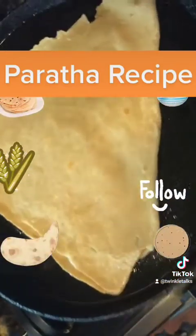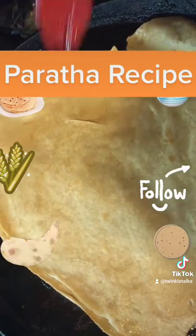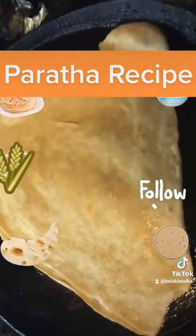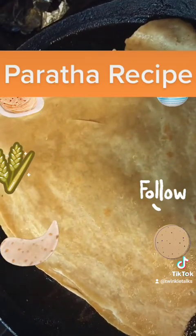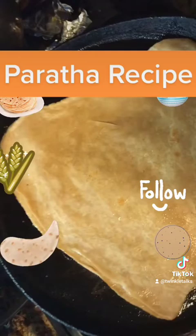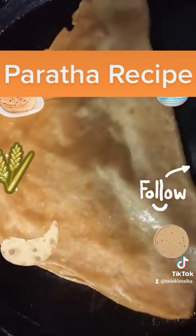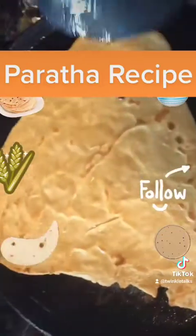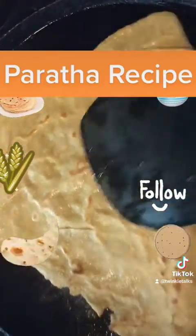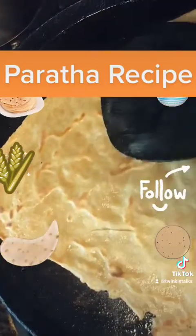Once you flip it, apply some more oil or butter on the other side. Fry both sides of the chapati till they get golden brown. You can press it with a spatula if you feel that some areas are not fried — just press gently to the pan.